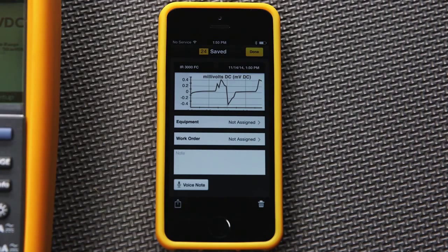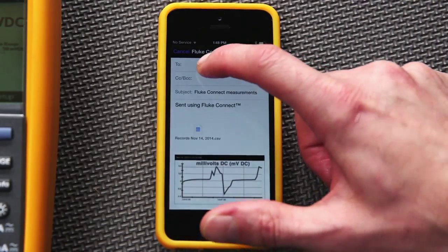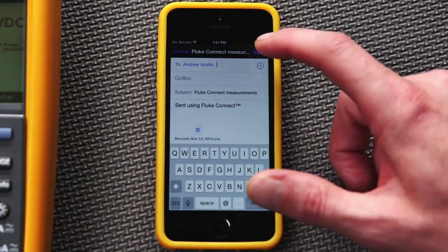From here you can add a voice note or share the test results via email. Simply touch the small box and arrow icon at the bottom of the screen. You can save the results as a CSV file or as a PDF. Just select the options from your phone and click Next. You can also choose to copy yourself on the email — simply type in the intended address and your message, and the data will be sent.